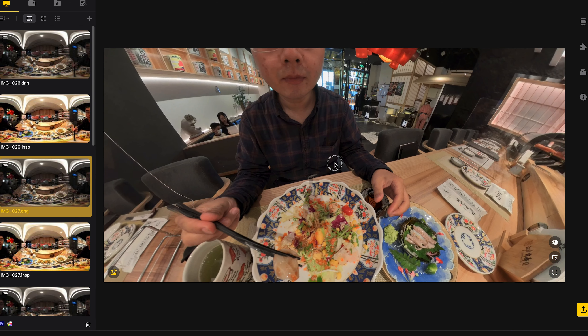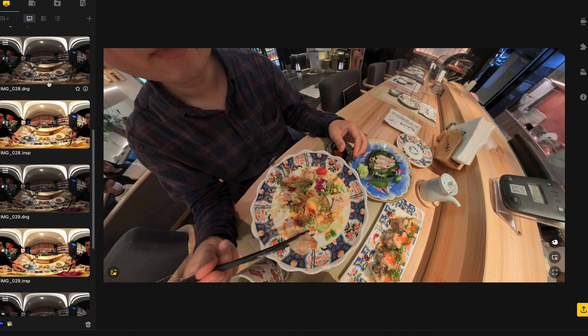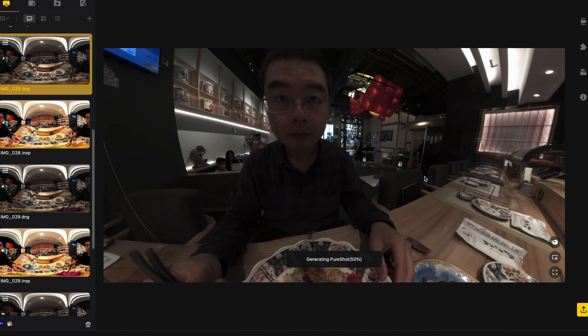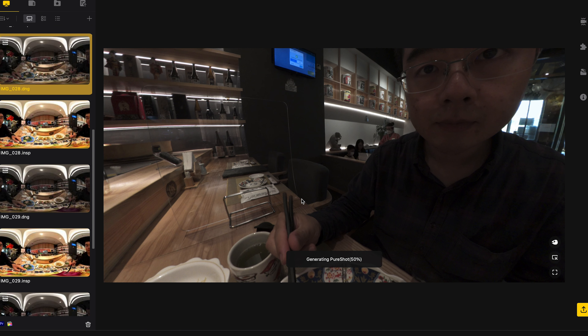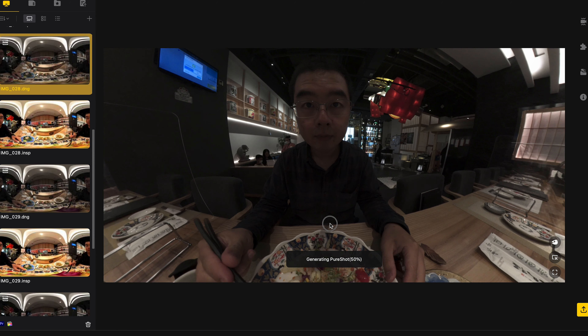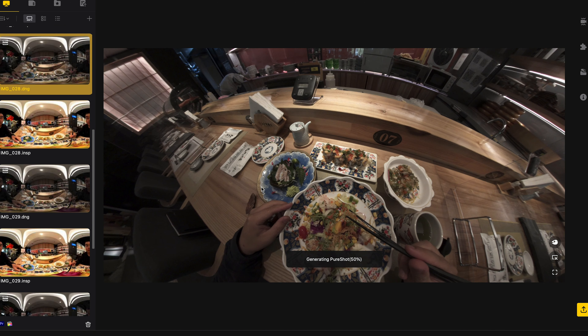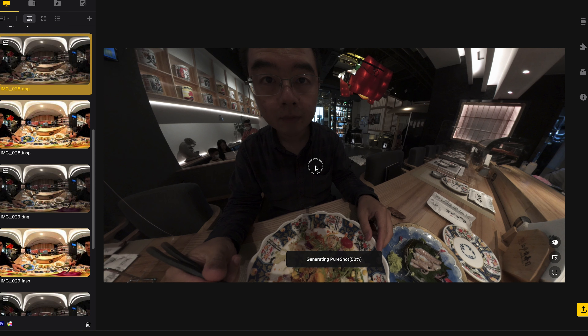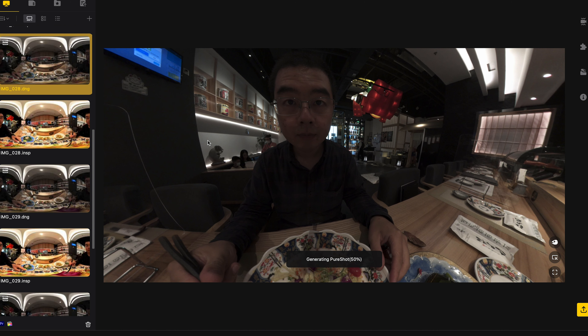I always take multiple shots and choose the best one to post on social networks. This is another one — I think this photograph looks even better because the chopsticks jump out of the stitching line, so the overall look is much better. I would like to use this one as my final shot. Generating the 72-megapixel PureShot does take a little while. I do hope in the future the studio software can boost post-processing with more advanced GPU or CPU acceleration. All you need to do is export the raw equirectangular file directly to your desktop to enjoy the 11K resolution on your PC or Mac.